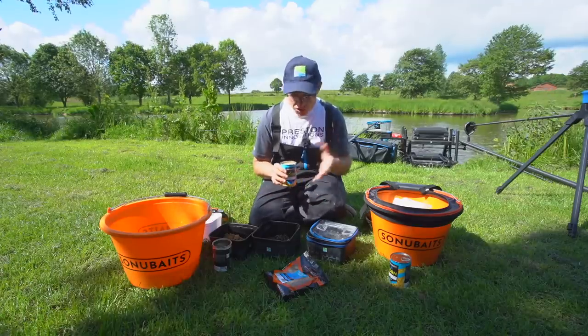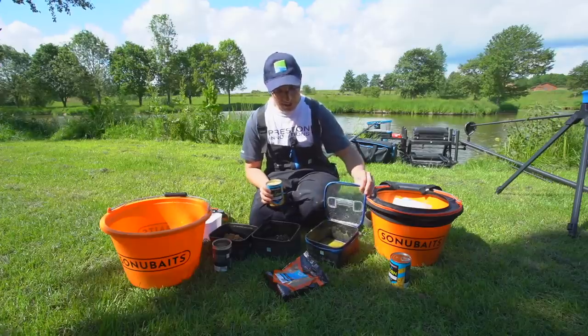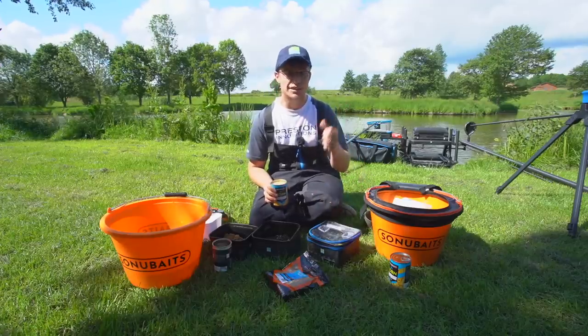So as you can see — super simple — one-to-one paste is so easy to mix up. That'll be ready in 10 minutes. I think we should have a look at my rigs and then catch some carp.